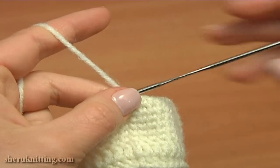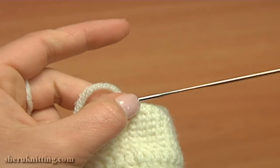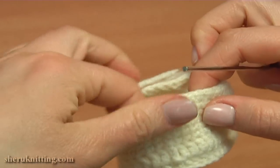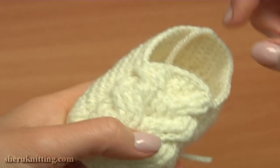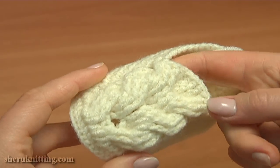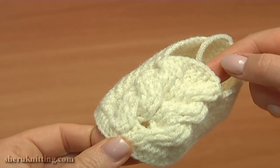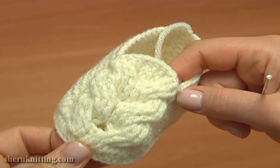Now at this point you can cut off the yarn. To secure the end, chain 1 and pull the last loop all the way through the stitch. The shoe is ready. The next thing I'm going to do is crochet the tube for the belt to pass it through and then buckle the shoe. I'll begin the tube on the front, working through the front post treble crochet stitches — there are 6 of them in a row.